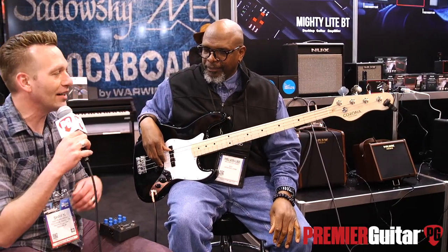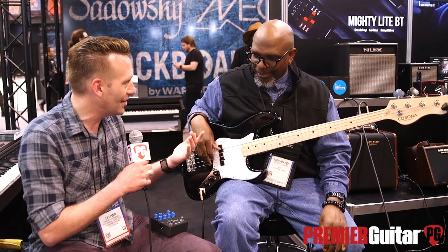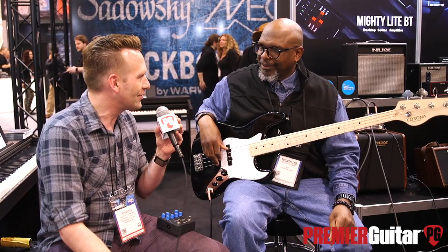Hey guys, Sean Hammond with Premiere Guitar. We're at Winter NAMM 2020 in Anaheim talking to Melvin Lee Davis at NUX EFX. Melvin plays with Lee Ritenour, legendary jazz guitarist, and Chaka Khan, legendary band. Melvin, thanks for joining us. Thank you for having me. It's good to be here.